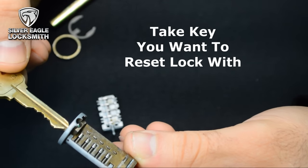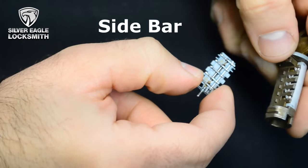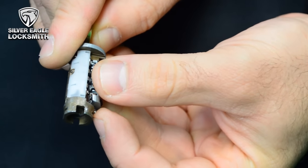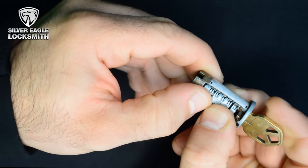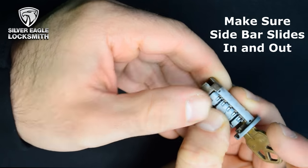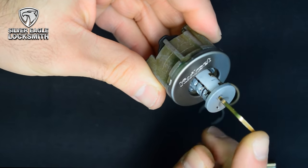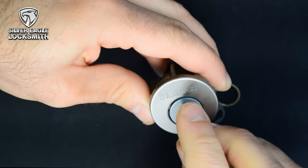You're going to take the key that you want to work with that lock, put it in all the way. Take the side bar from the bottom and slide it in the way it was — you've got to do it slowly. There is a spring here. When you put the key in and you put back the side bar, you slide it in and out, make sure it slides. Then you put it back inside the body the same way you took it out, and you twist it to make sure it's working.